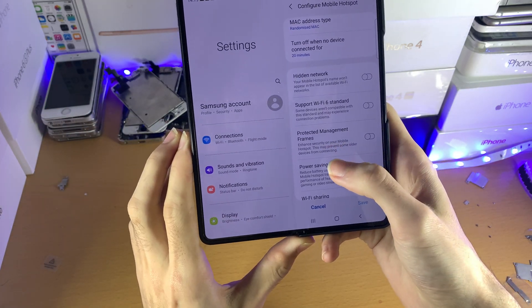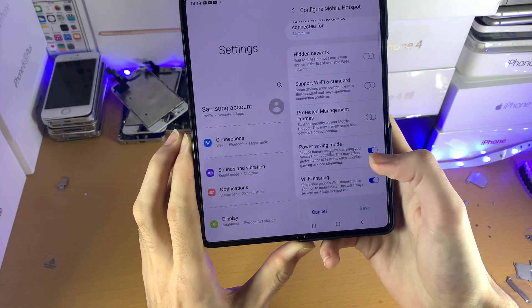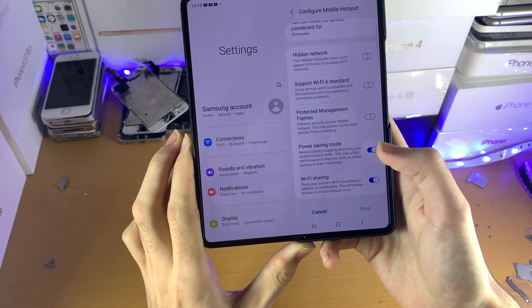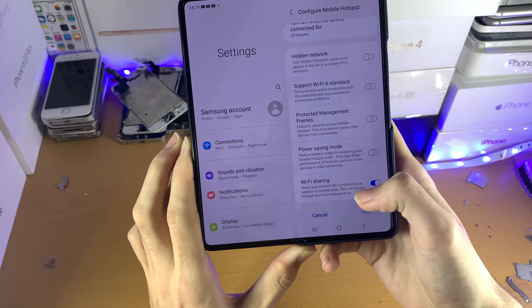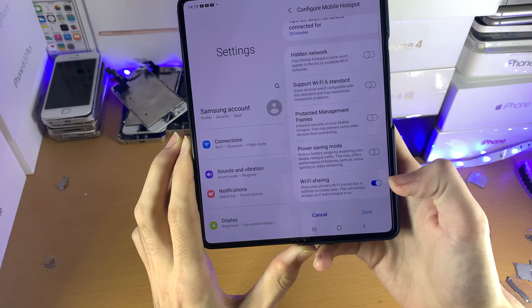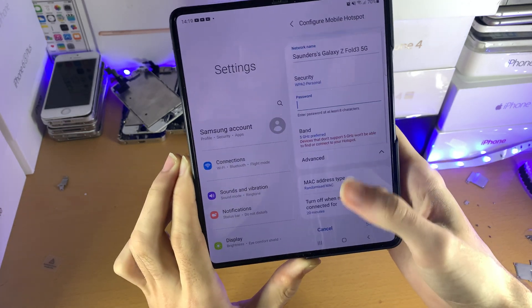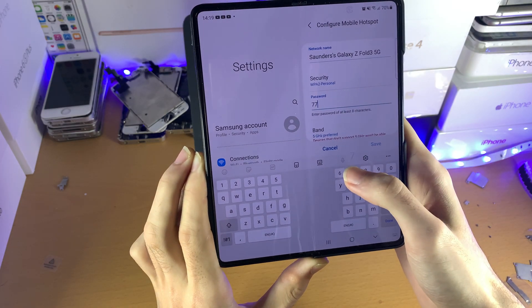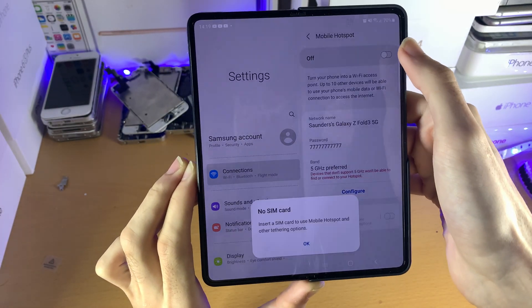Then you have Protected Management Frames — that doesn't really do anything significant. And then Power Saving Mode — I'd recommend you turn that off. And Wi-Fi Sharing — it's up to you, but I think you should turn it off. Once you've made your changes, for example adding a password, just tap Save.